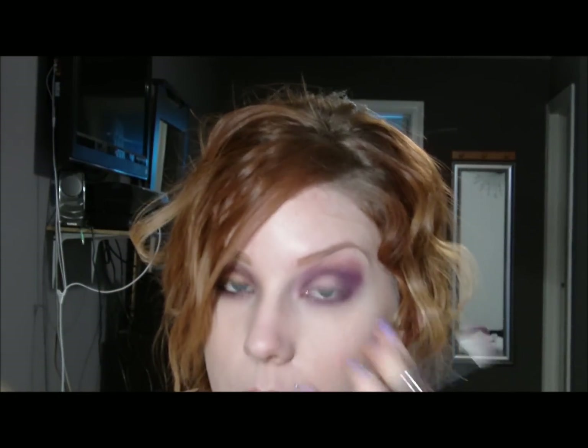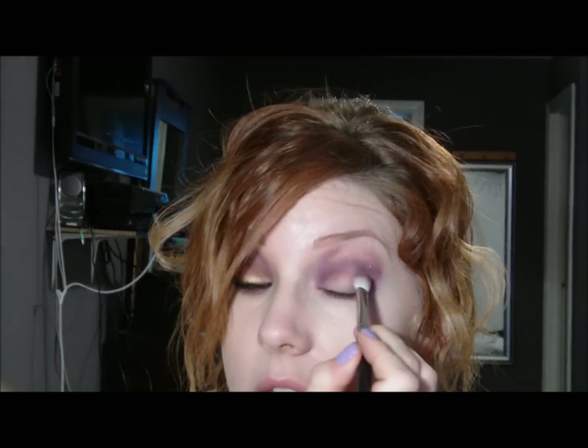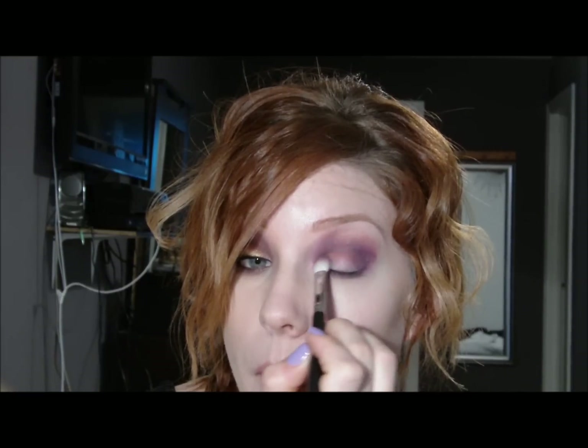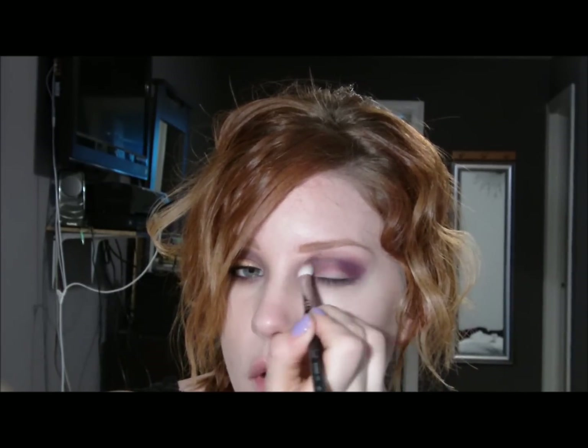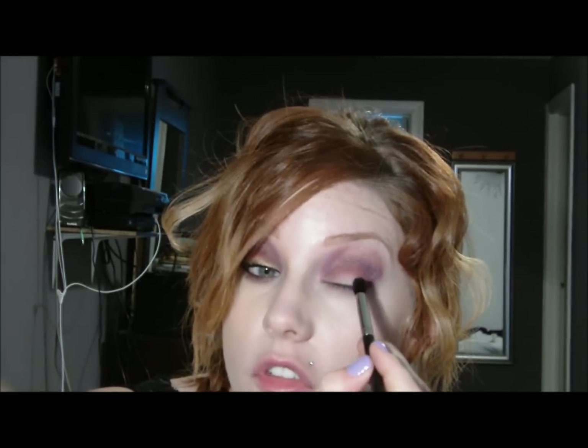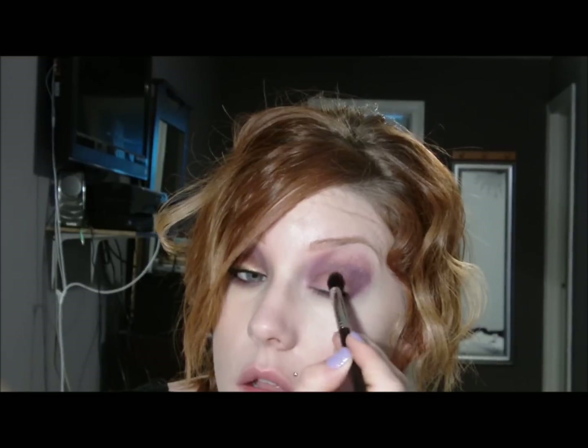The burgundy is going to go kind of underneath where we put that gold, and you're just going to drag it down to where you can just barely see it when your eyes are still open — and just a little bit above as well. Then back in with the tapered blending brush and that same gold color, just right below to blend out that burgundy. It kills me that things don't show up on camera as well as they do in person, but oh well!